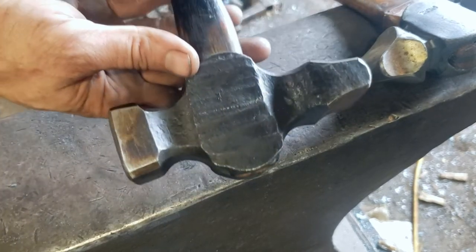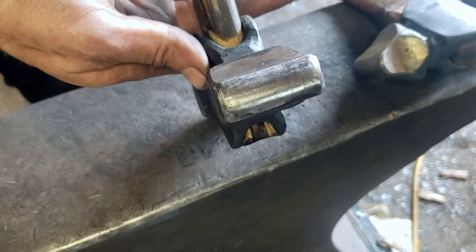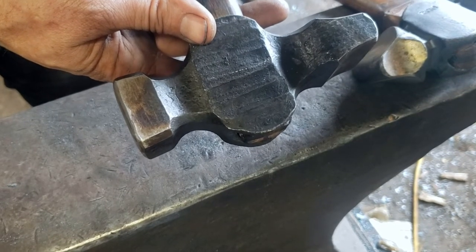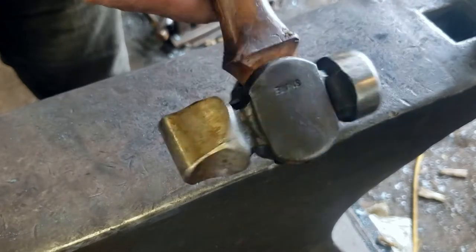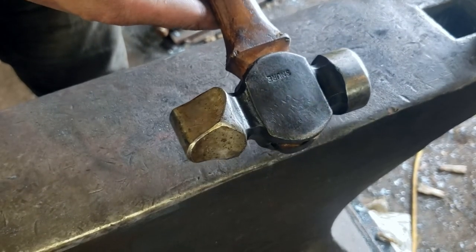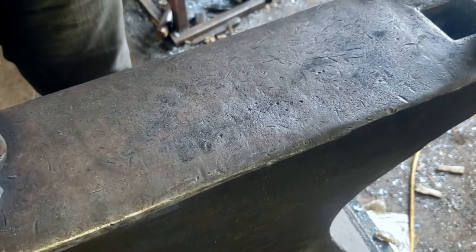So here's a cross peen — the peen is perpendicular to the handle. A straight peen would be in line with the handle. This is a left-handed diagonal peen which acts as a straight peen, an ergonomic straight peen in the right hand and a cross peen in the left hand. And a right-handed diagonal would be opposite of that.